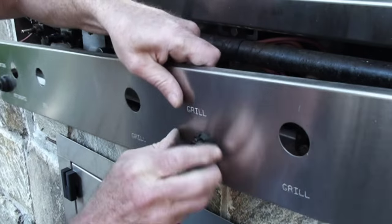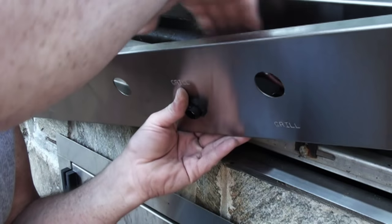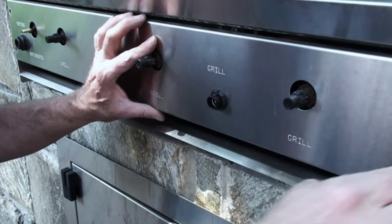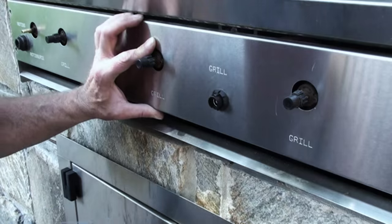Nice and snug. Carefully put everything back where it belongs, really good. We're gonna put those four screws back in and put a battery in here and screw this back on.